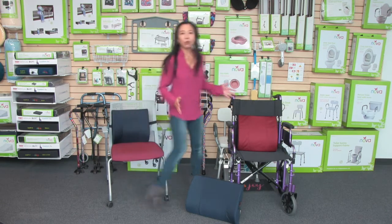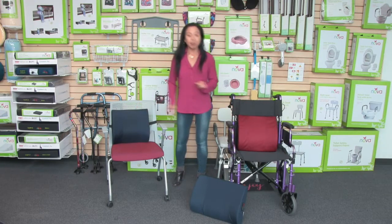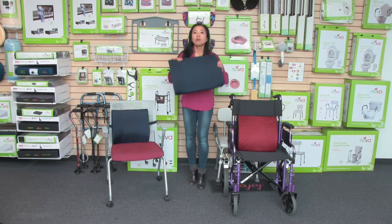These lumbar supports come in three beautiful colors: maroon red, navy blue, and black. This standard size is about 14 inches.